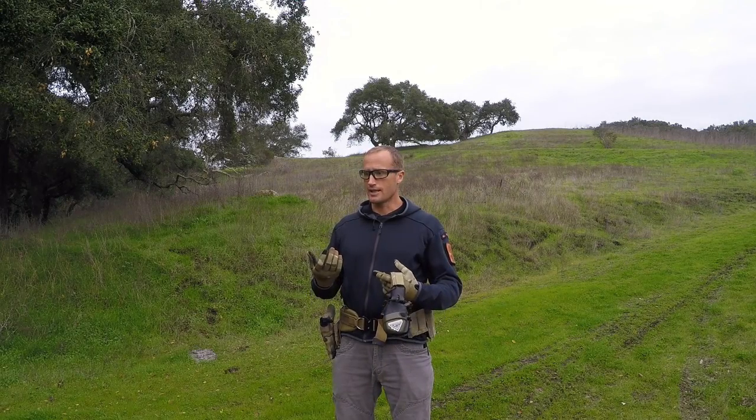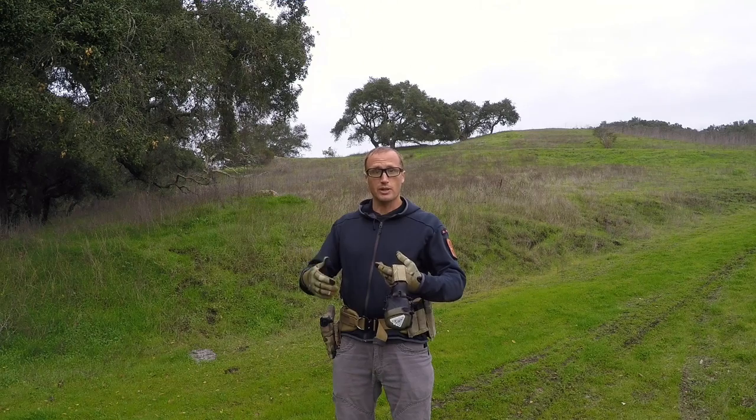Hey everyone, it's Ivan with KitBadger.com and I'm here today to bring you a little range tip. We're going to be going over a drill. I really enjoy shooting, and with that, training to the point of becoming better as a shooter and addressing my inefficiencies.